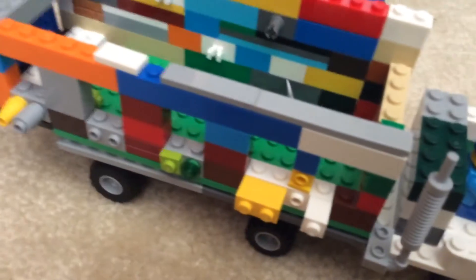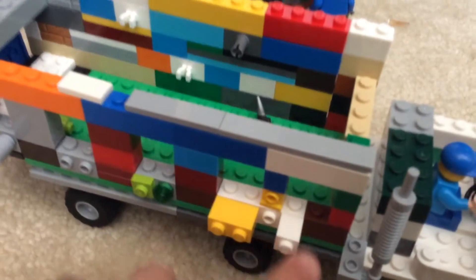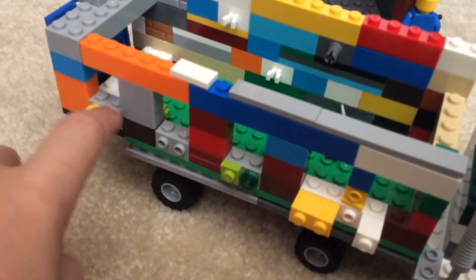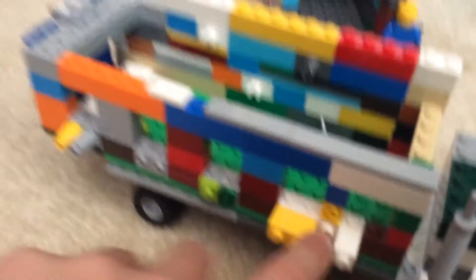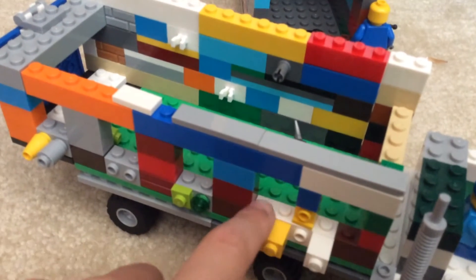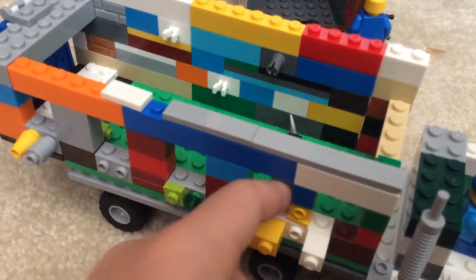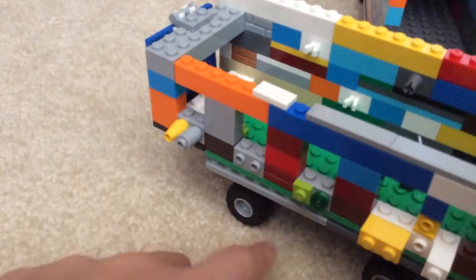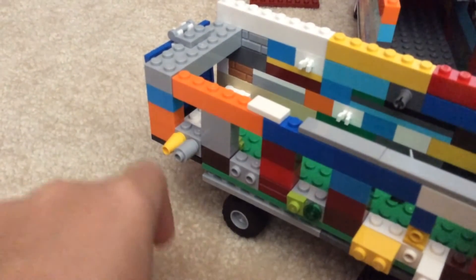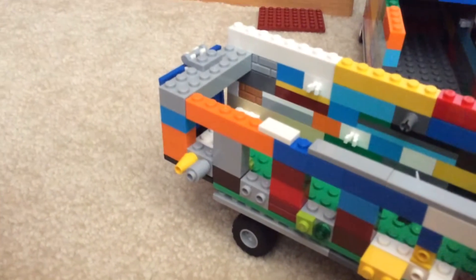And here I have a crimp sort recycling truck. These slots along here — these go in here, these go in here, these go in here, and these go in there. This one doesn't have anything in it, but I thought that was okay, since there are a lot of small Lego pieces — that's basically what I use for recycling.